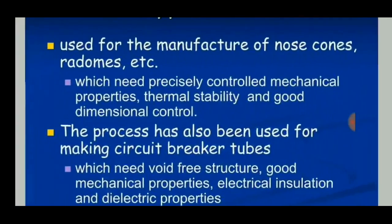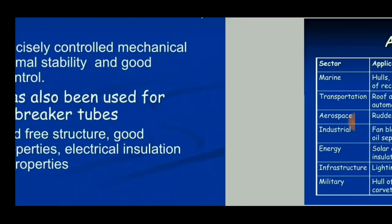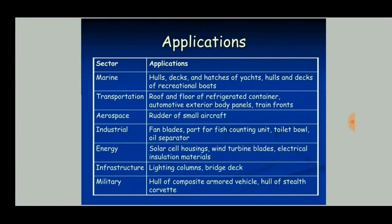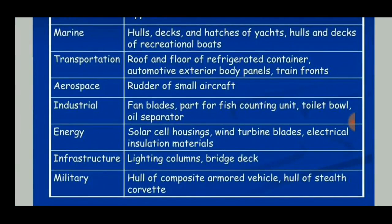Applications include the manufacture of nose cones, radomes, and circuit breaker tubes. There is a wide range of applications in marine, transport, aerospace, industrial, energy, infrastructure, and military sectors.